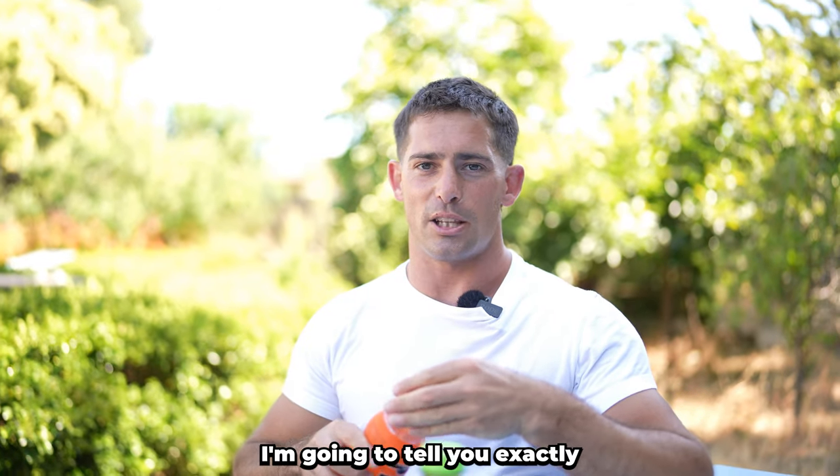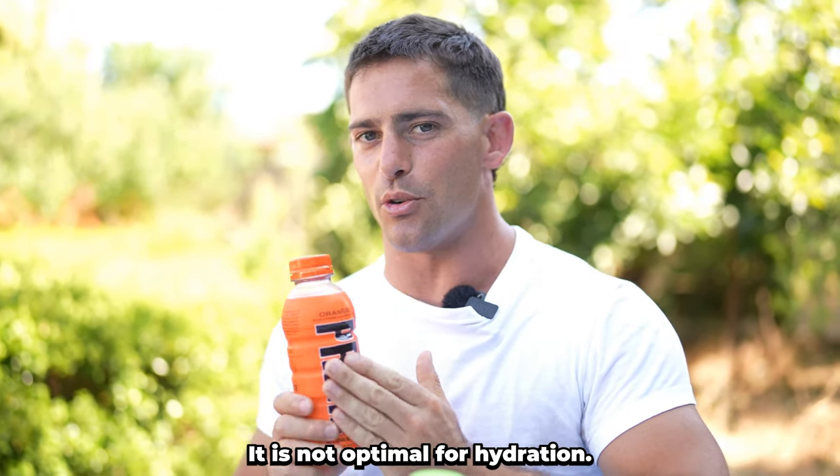Prime — oh my god, I'm about to get so much hydra- No, this is garbage. I'm gonna tell you exactly why Prime doesn't rehydrate you. It is not optimal for hydration.